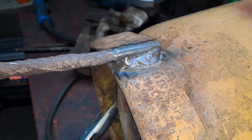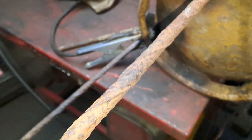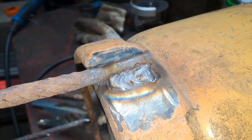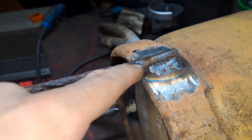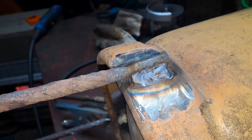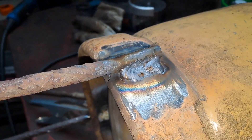Right, there's one leg. Two welds. Actually, I did mess that one up slightly because I actually started it off right-handed and I'm left-handed. So there's my excuse.